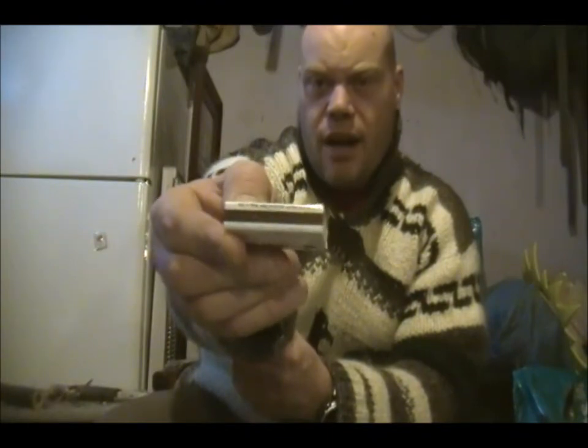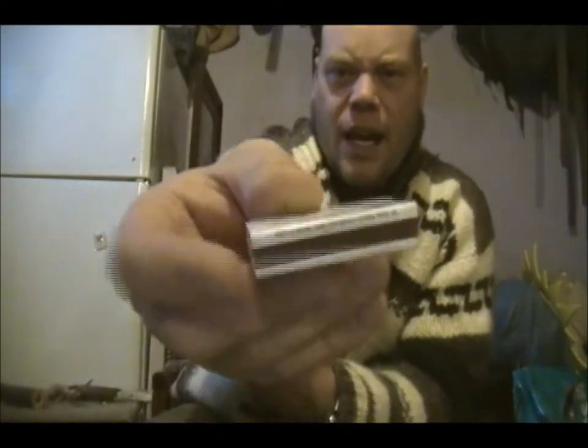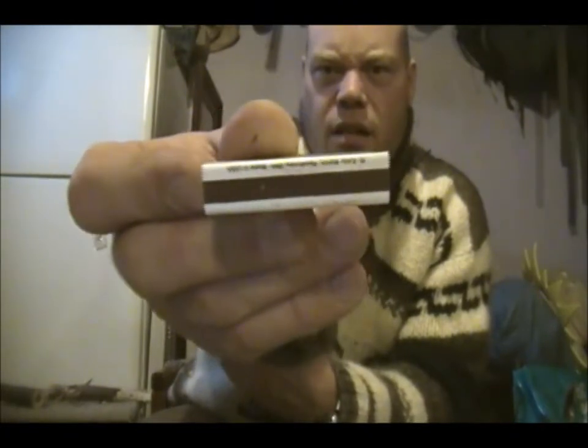The matches only have sandpaper striker on one side, not both, which is too bad. And if you look closely, they appear to already be worn out just from riding in the package with everything else. So who knows how well those would actually light for you.